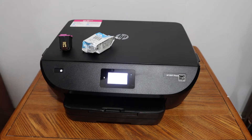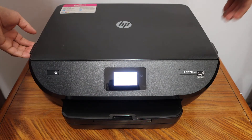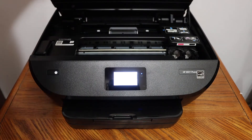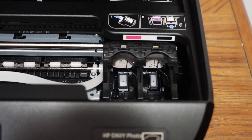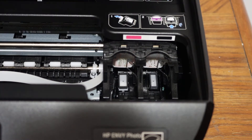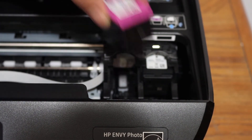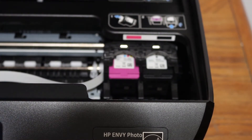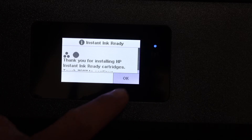Do the same for the other ink cartridge. The ink cartridge chamber is below the scanner — you will see one handle here and another there, so you have to lift this section until it holds itself. Install both cartridges: the black goes on one side and the color on the other. Simply place the ink cartridge and slide it inwards — you will hear a lock sound. Once installed, close the ink cartridge chamber door and press OK.